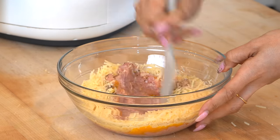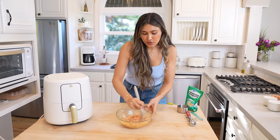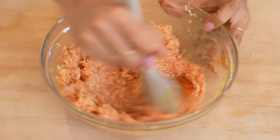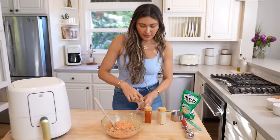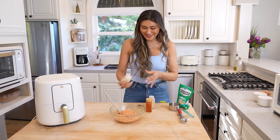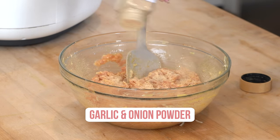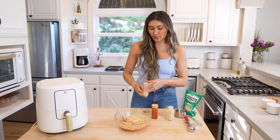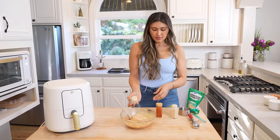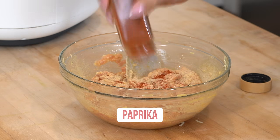Now let's give this a good mix. This is what your chicken is gonna look like before we start assembling them. Now remember, this is completely optional, but I'm gonna add in onion powder, garlic powder, and a little bit of smoked paprika just to add to the flavor. But if all you add is salt and pepper, you will be just fine with that.